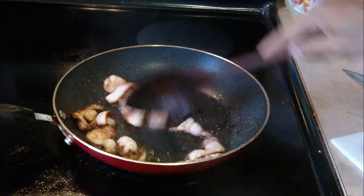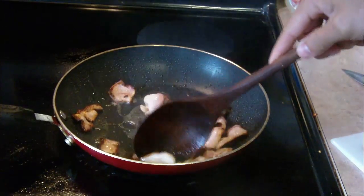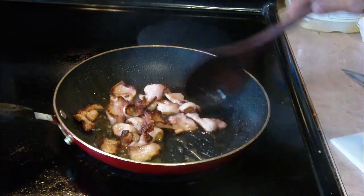First step: bacon. Cut up two or three strips of bacon and then fry them to crispy perfection in a frying pan.